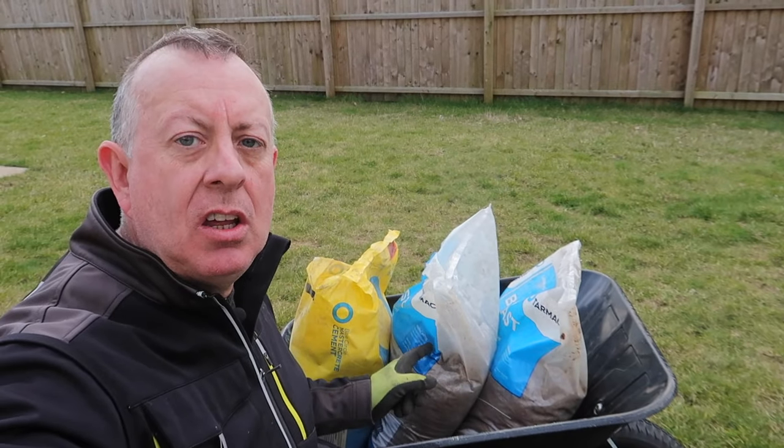Hello there, welcome to Proper DIY 2-Minute Tips series and today I'm talking about hand-batching concrete.